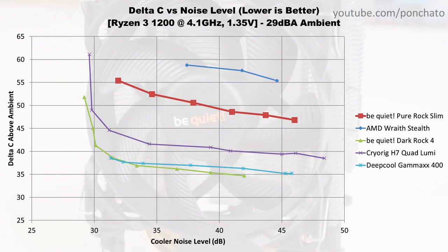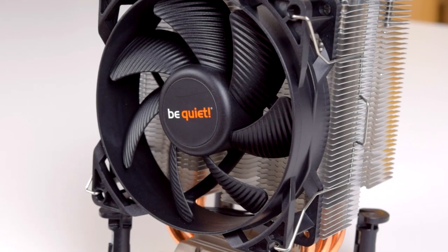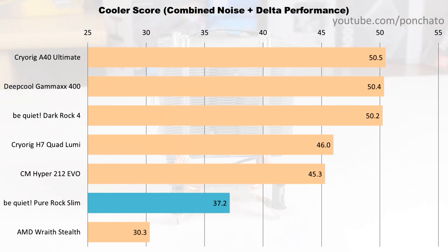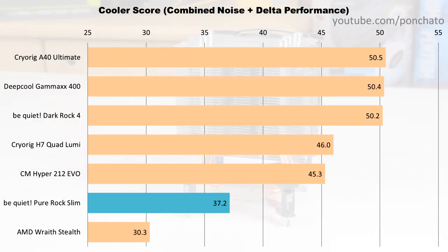What I like most is that it can easily maintain safe temperatures at under 35 dB, which is close to the lower limit of being audible at a couple feet away inside a case. The cooler scores chart shows essentially how close the cooler gets to a hypothetical perfect cooler with a 0 degree delta and 0 dB of noise — a metric to compare coolers at their optimal speed. The Pure Rock Slim, unsurprisingly, falls behind the much larger coolers I've tested and only scores about a 37.